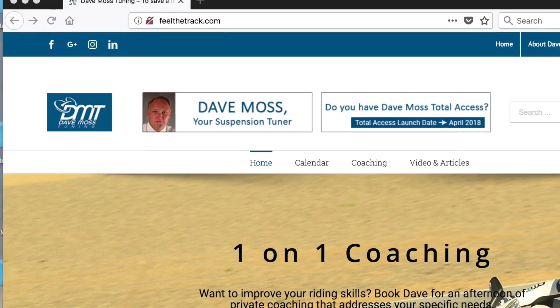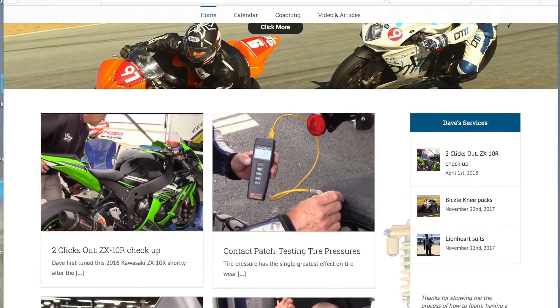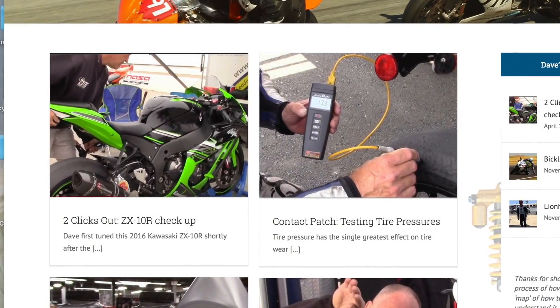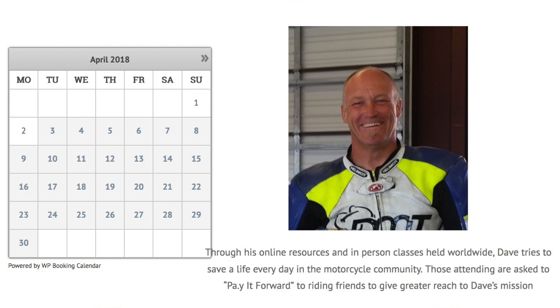It's finally here — the brand spanking new DaveMossTuning.com. All of Dave's videos and articles in one convenient location. Click the link below and enjoy.